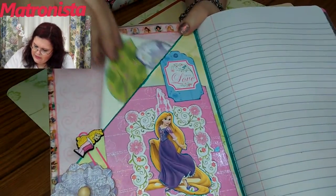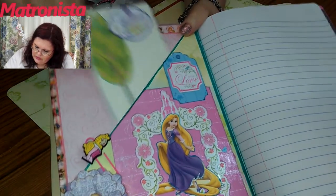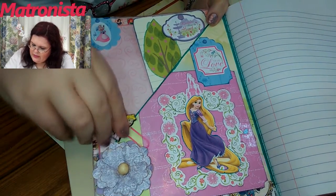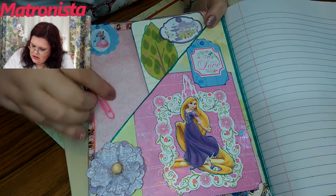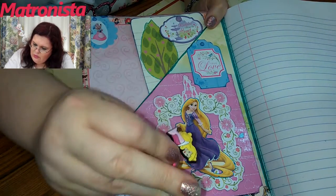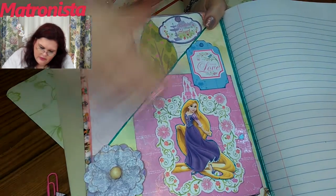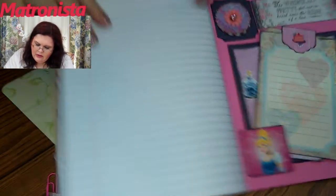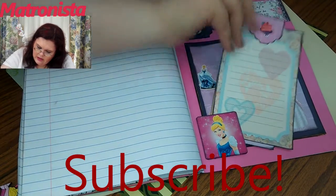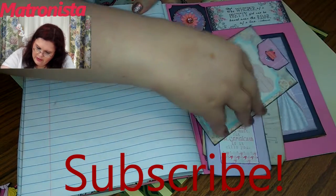And then this is the back of it. There's a little pull-out folder thing. Prima flower. And this is a little paper clip with — it looks like Belle on it. So there's a little one there. And then on the back, this is like a little chipboard wooden piece, and these three pull-apart things go in there.